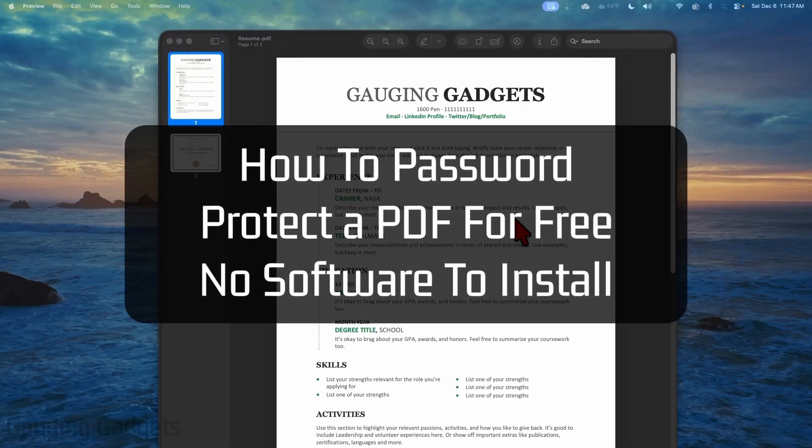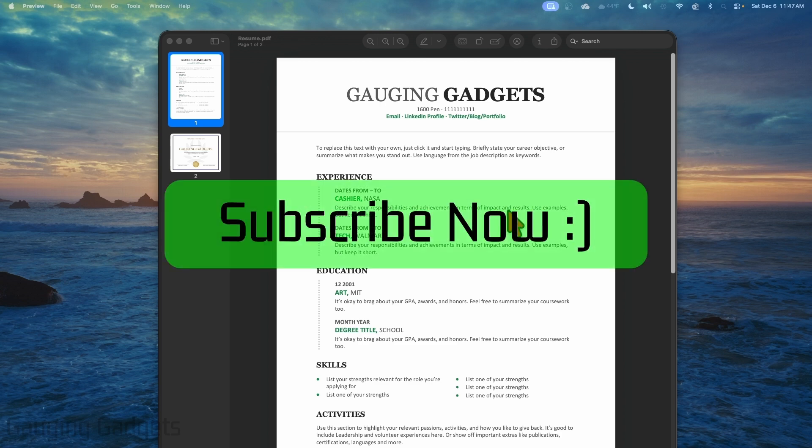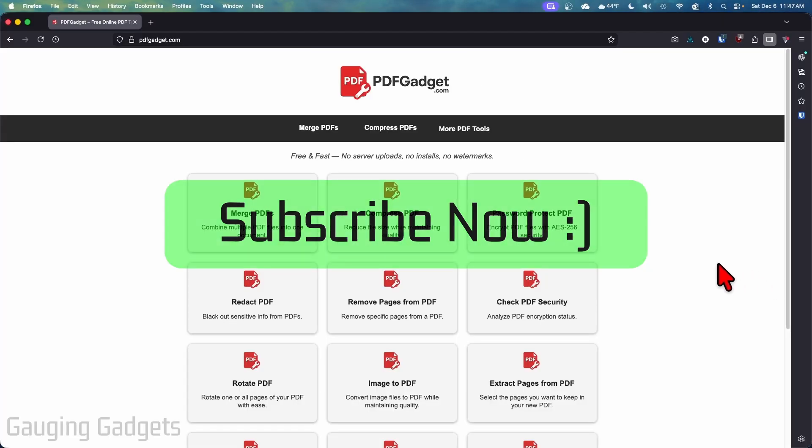How to password protect a PDF for free. In this video I'm going to show you how to easily password protect a PDF file, and this requires no software and you don't have to upload your PDFs to a server — it's all going to happen on your device for free. If this video helps you, please consider giving it a like and also subscribe to my channel.